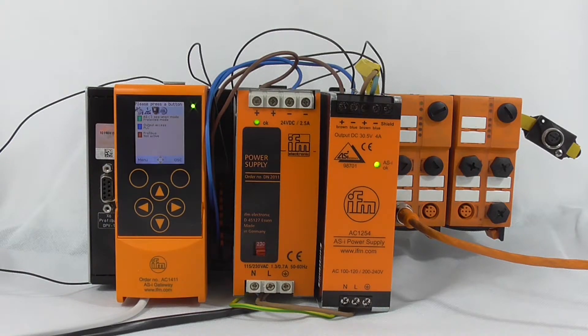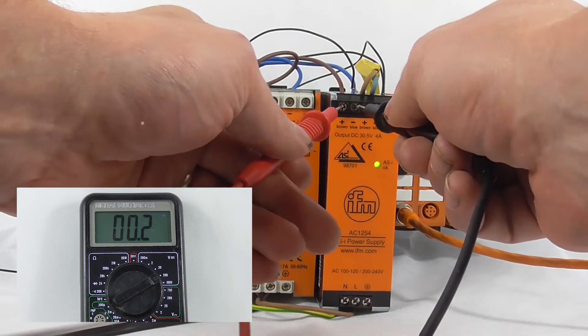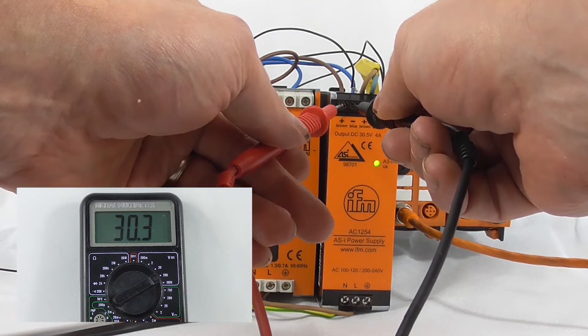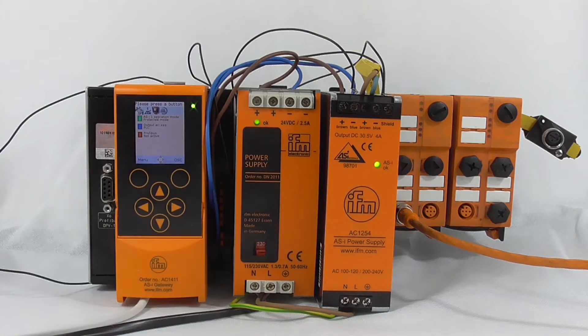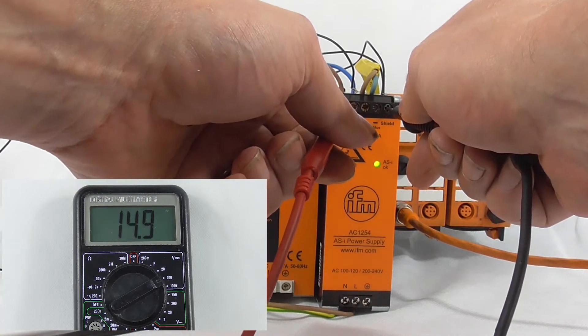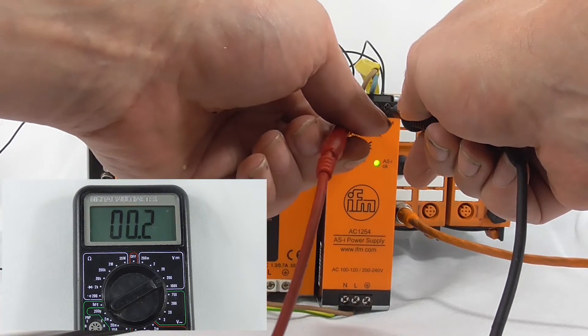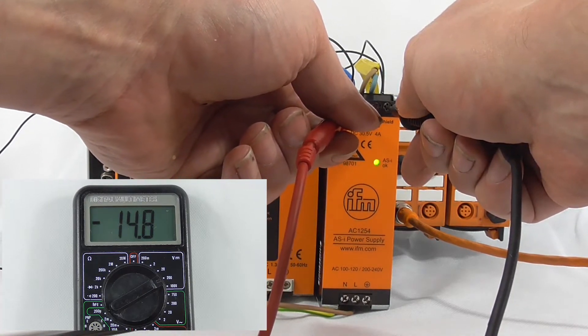To measure the symmetry, you will need a digital voltmeter set to the DC voltage range. If you measure between ASI plus and ASI minus, you should read around 30 volts DC. Next, put the negative probe onto the shield of the PSU and measure between ASI plus and ASI minus. The result should read between plus 15 volts DC and minus 15 volts DC, though a slight swing in either direction of up to 1.5 volts DC is fine.